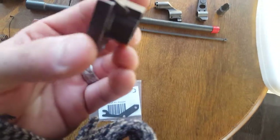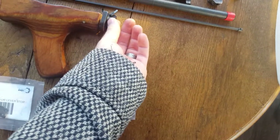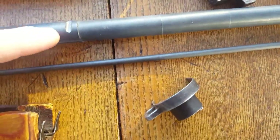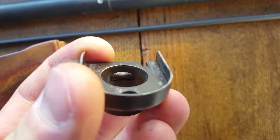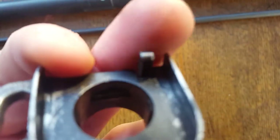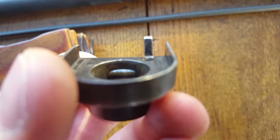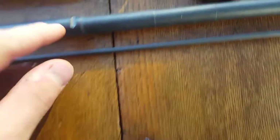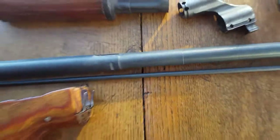I got my handguard retaining lever here. This is what holds the front handguard in and attaches to the barrel — you can see the notch right there. Basically it rotates in there with this lever and that's what locks it in. That little barrel locks into this slot on the barrel.